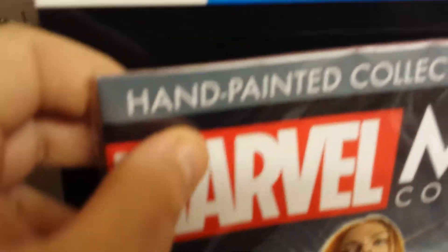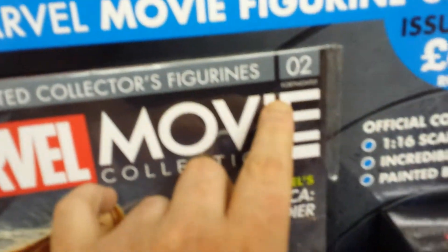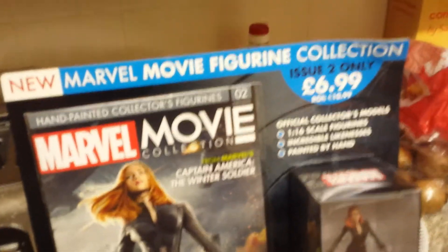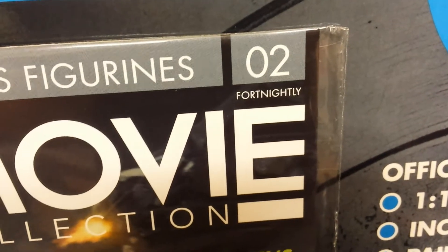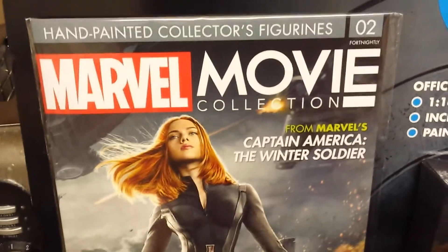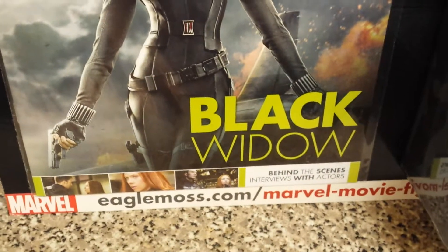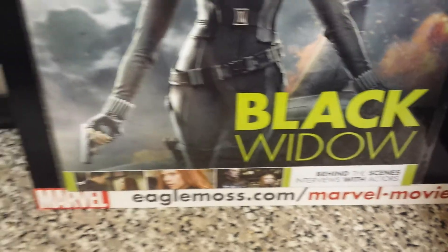It comes with a little booklet — like a little magazine. It's quite a thin one. It looks like they might have a poster in it. It says 'fortnightly' on it. That's issue two — number two there — and on the magazine it's got 'Marvel Movie Collection' from Marvel's Captain America: The Winter Soldier.